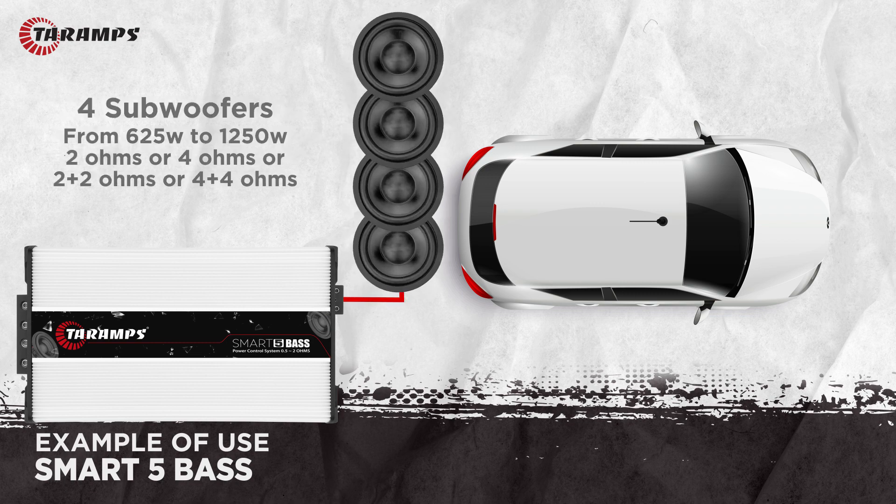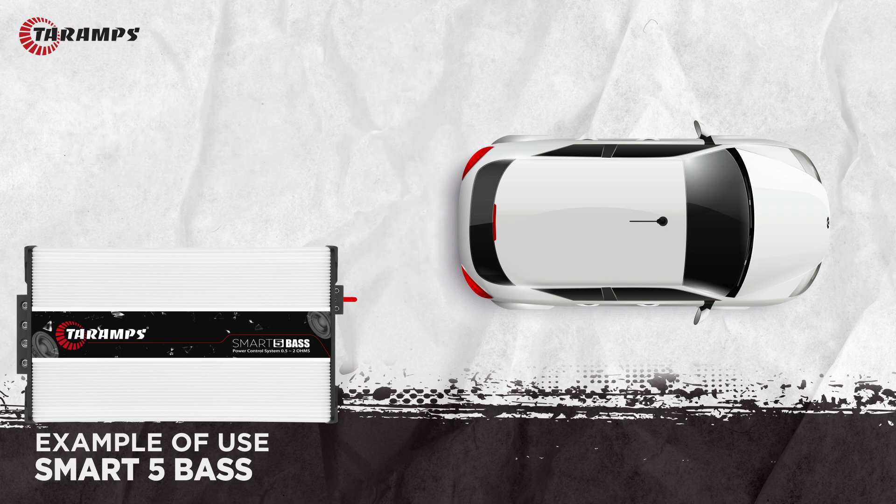Four subwoofers of 625 watts RMS to 1,250 watts RMS with a single coil of 2 ohms, a single coil of 4 ohms, a dual coil of 2 ohms, or dual coil of 4 ohms. We can also use it in a larger system.